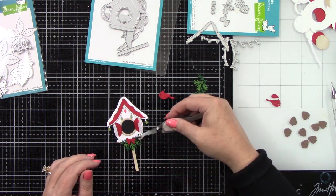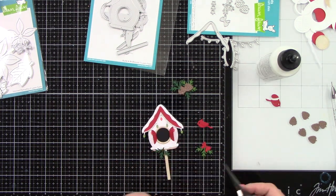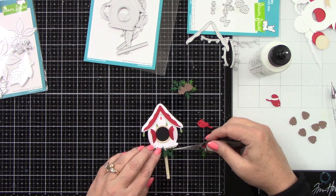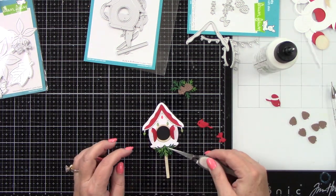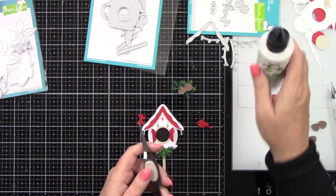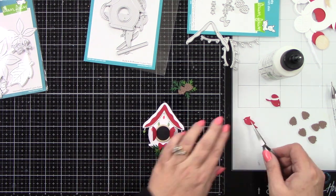I do want to add some greenery. I have die cut this from Noble Fir and Forest cardstock — the Noble Fir is from Lawn Fawn, Forest cardstock is from Cardstock Warehouse. I'm going to put two of those in place — a lighter green one, I think this is the Noble Fir — and then the bow will just go right there as well. Isn't that so cute? It just kind of finishes off the bottom.